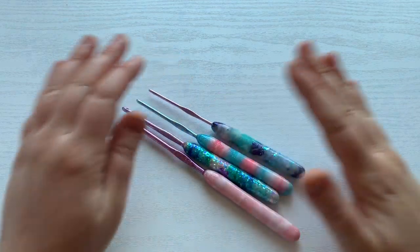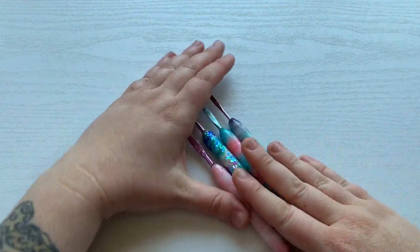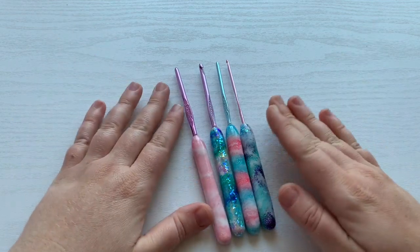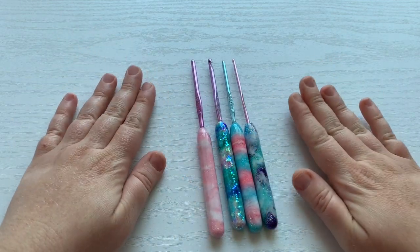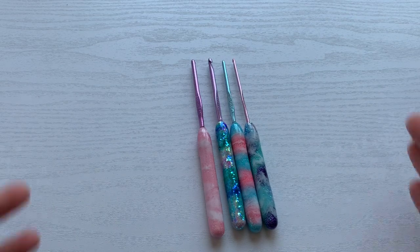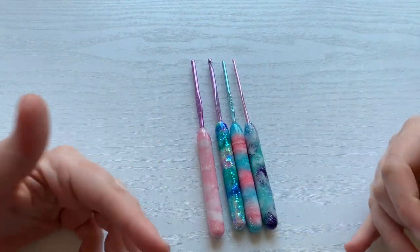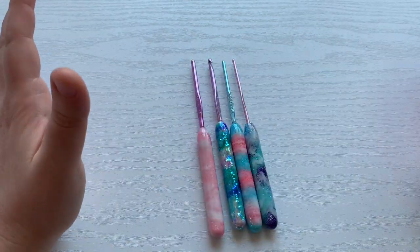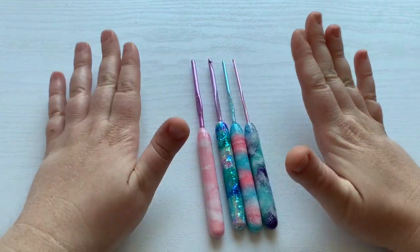Hey YouTube, it's Sarah here with Crimson and Wool. You guys, I'm super excited. I have been wanting to customize my crochet hooks for so long, or find someone that makes some covers or something, and I've looked all over Etsy and I found certain things that I liked but I never loved.